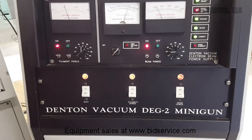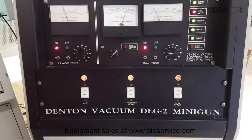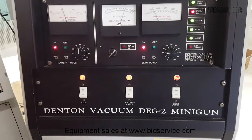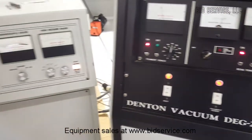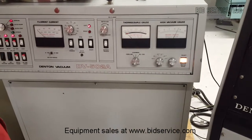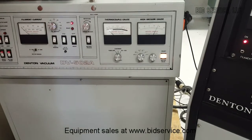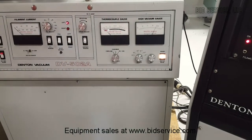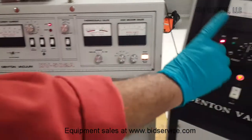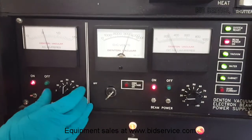The material should be well placed in the pocket, and once we can adjust the power supply properly, the material will melt well. Then you increase the beam current further in order to evaporate the material and enable the deposition. Just as a precautionary measure, I'm not increasing it very fast.